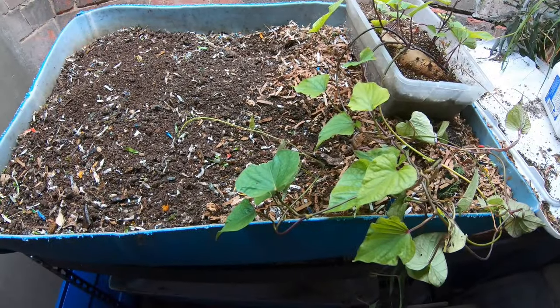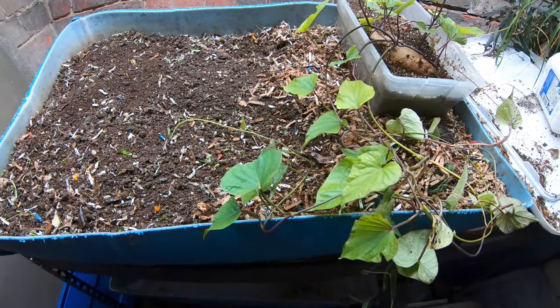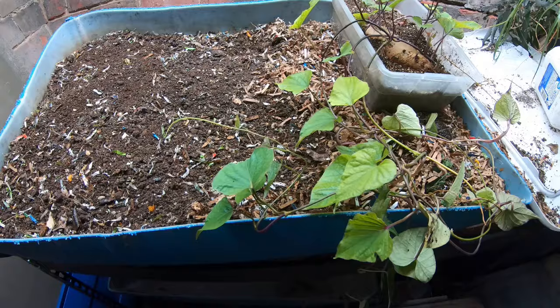Hey guys, it's Anne. Welcome to my home worm farming channel. If you're looking for a friendly, supportive vermiculture community, you are in the right place.